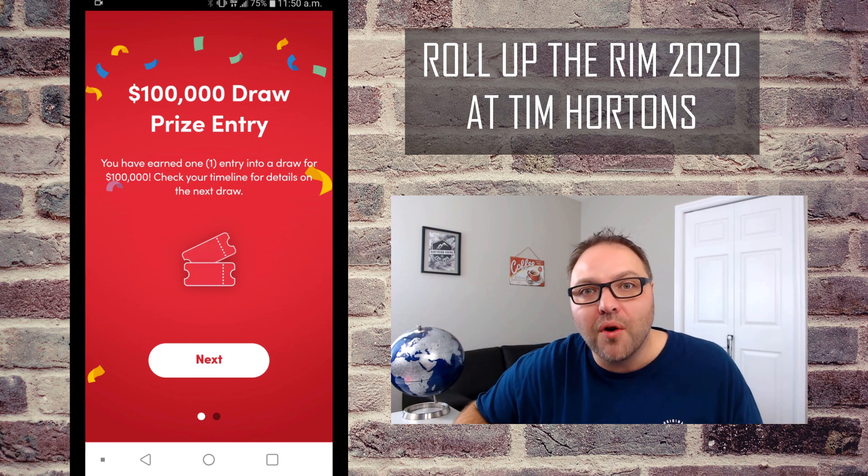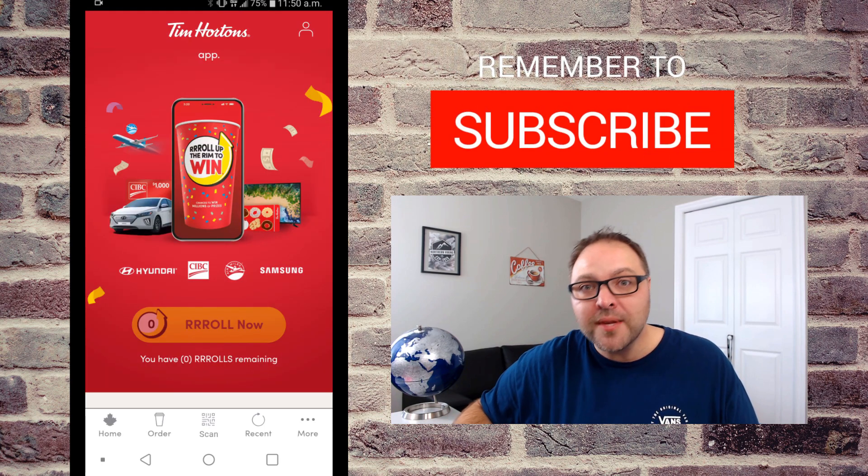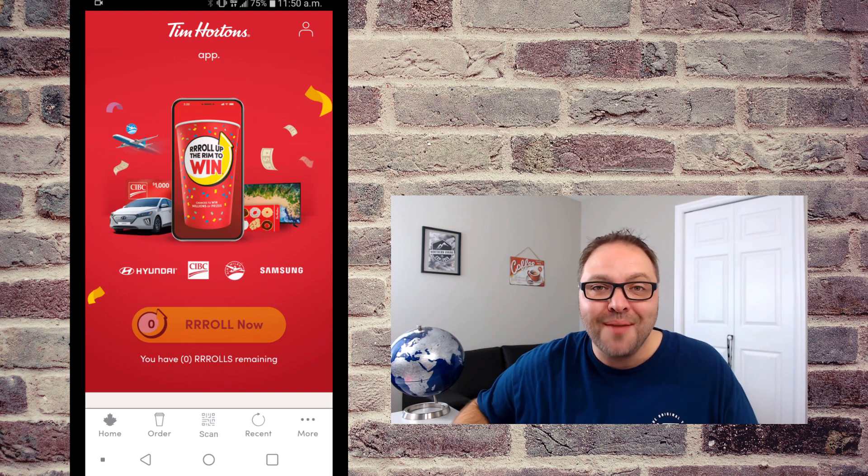So no donuts or coffee for me this year, but that's how you roll up your rim digitally at Tim Hortons for the 2020 Roll Up the Rim. I hope this video helped you out — if it did, make sure to smash that like button, and until next time, take care.